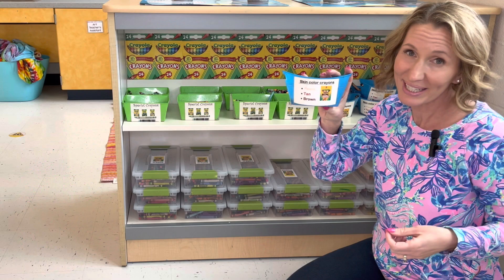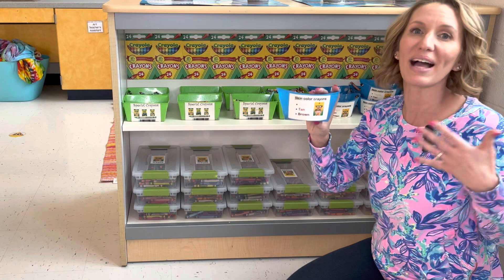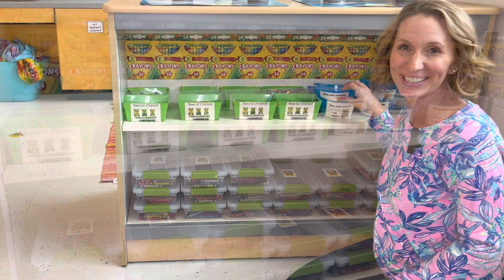I also divide up my multicultural Color of the World crayons into these smaller containers too, so that we can pull these out when we are doing self-portraits and we can find all of those skin tones.